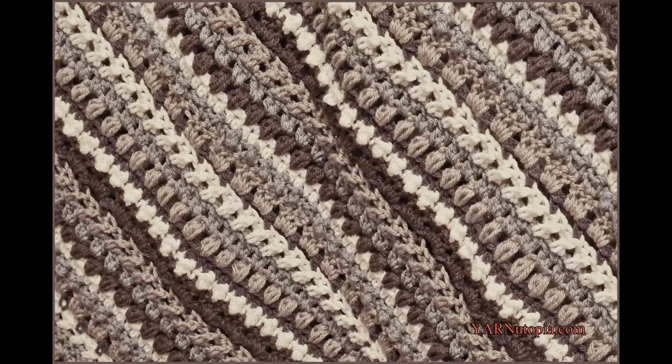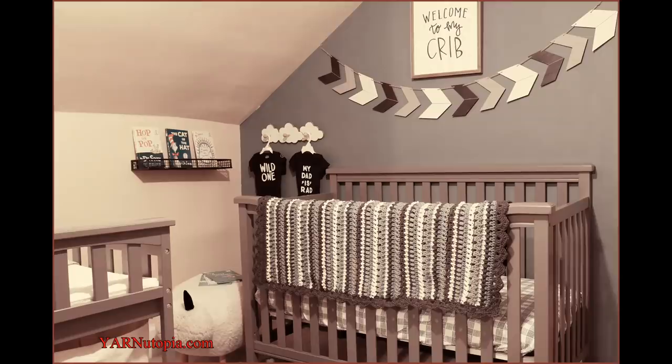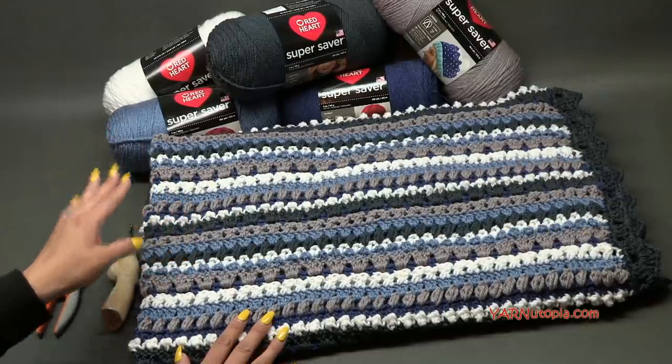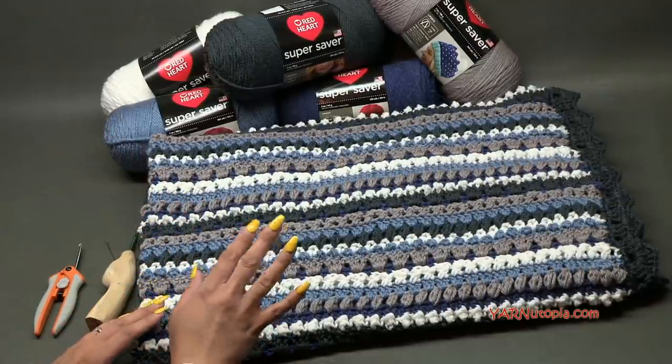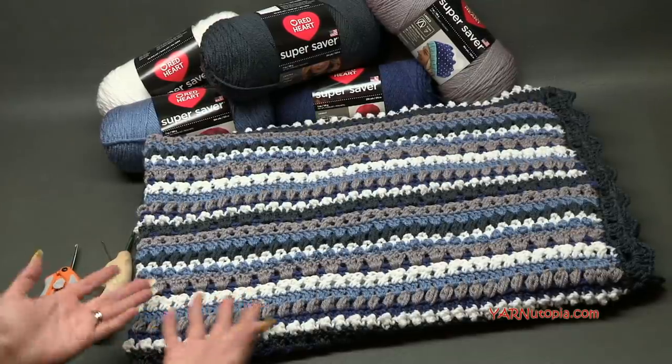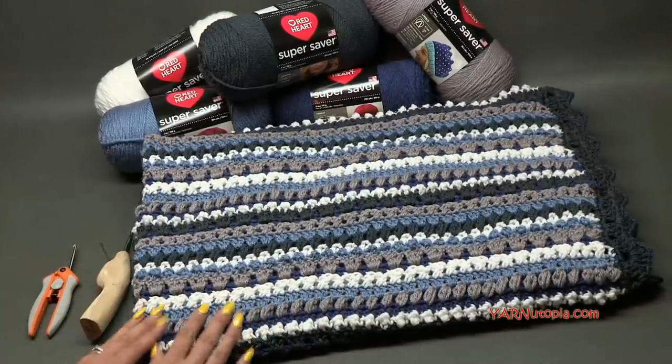Hi everyone, it's Nadia from Yarn Utopia. Today we are making the Happy Hues sampler baby blanket. This baby blanket was so much fun to make — it's just got such an eclectic amount of stitches. I'll get into the supplies and then answer some frequently asked questions about the sizing, and then we'll get into making this beautiful piece.